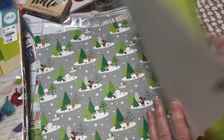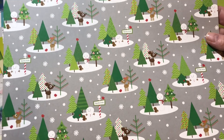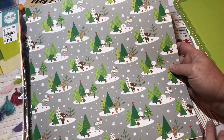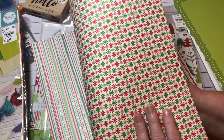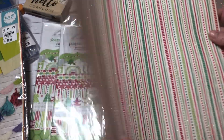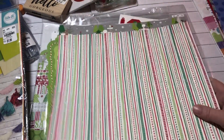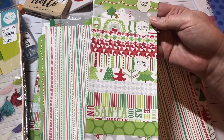This one is single-sided — I love it so much with the reindeers and 'North Pole.' I think this might be my cover. It is double-sided, and this other piece is single-sided but look how pretty it is with the glitter. You can't tell me it's not cute.